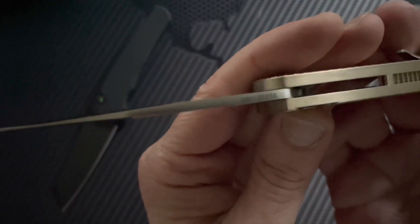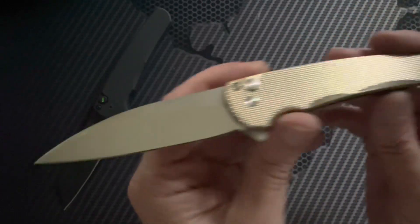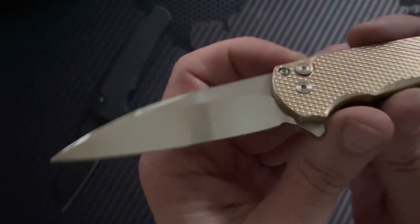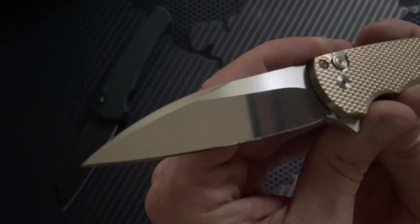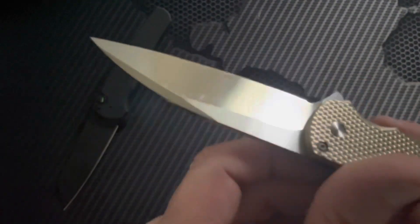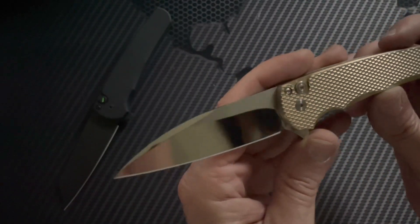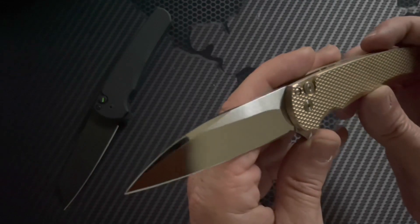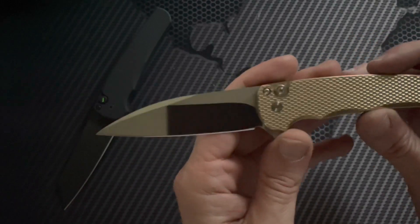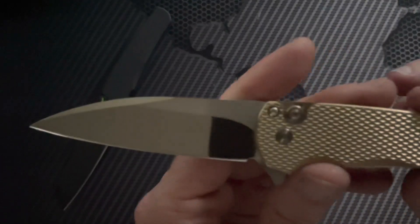There's the Pro-Tech logo right up at the top of the spine. Another cool thing about custom Pro-Techs is that a lot of them — probably all of them — come with custom hand-ground blades. This one has a mirror polish finish, which is beautiful. They're very hard to maintain and always get dirty, but it's kind of like having a black car with a shine — when it's just right it looks so damn awesome. You've got some really nice satin flats and a nice edge.